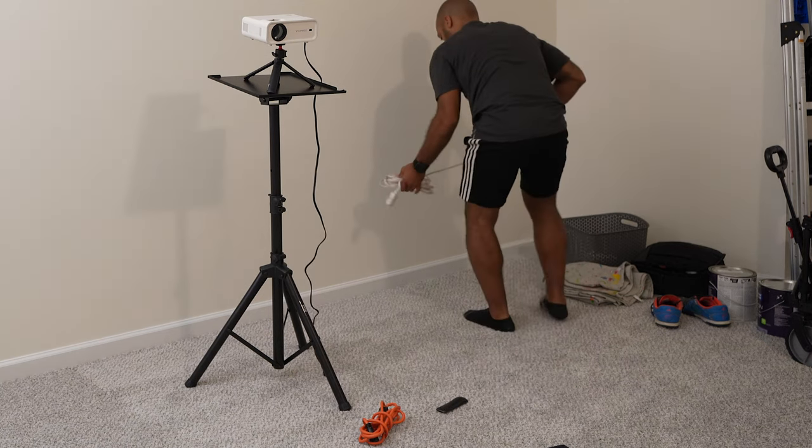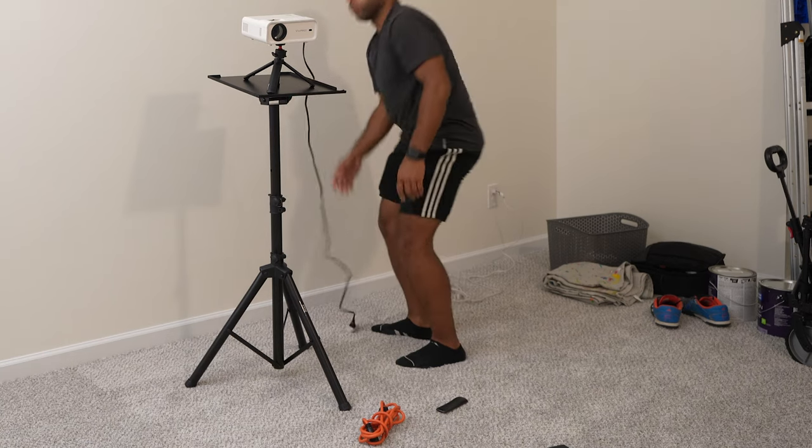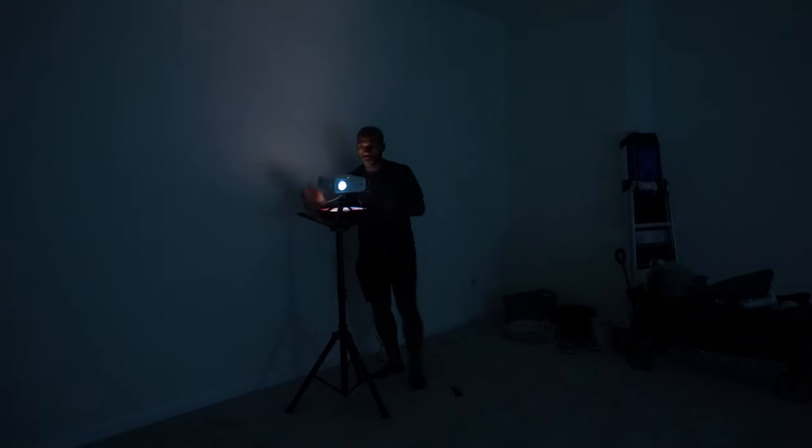They're going to come in handy in your art career, in your projects, and whatever you do, but especially when you're using a projector. And of course, you're going to want it as dark as possible.